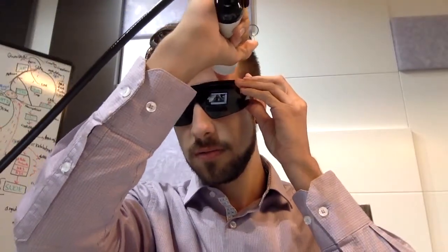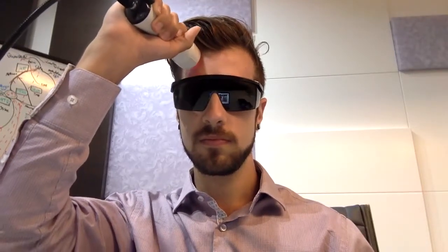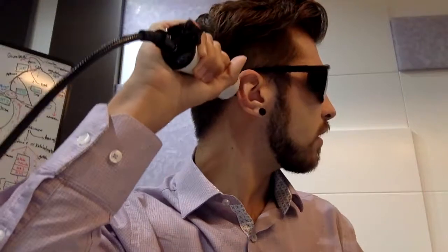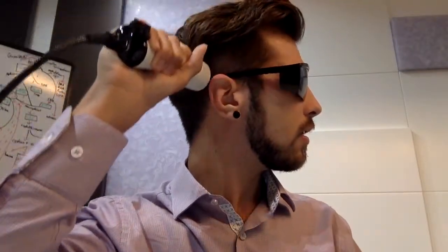I put that on my head and follow up, moving it across different areas. Now we can do the side here. For the ear, I want to do a rotation like this.